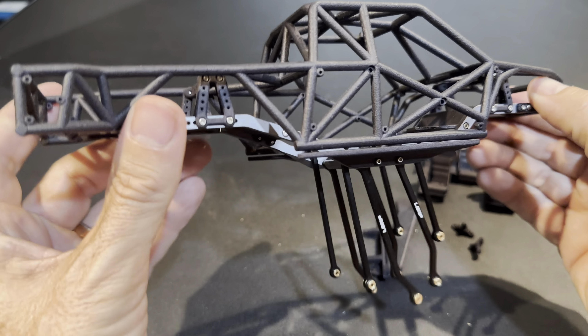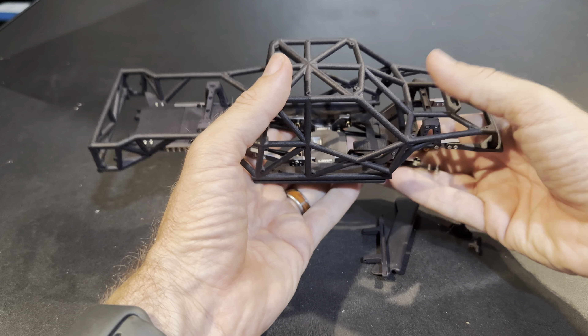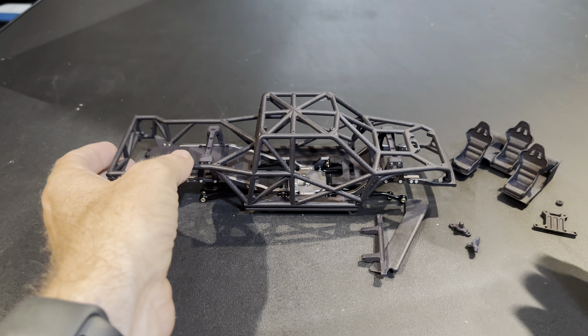I cannot wait to have this thing together and running. Love the fact that it's black — don't have to paint anything — stainless steel hardware. All right, I said it was going to be quick and I'm just rambling, so I'm going to let you guys go. Thanks for watching.